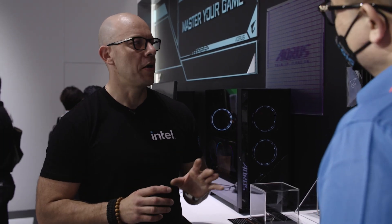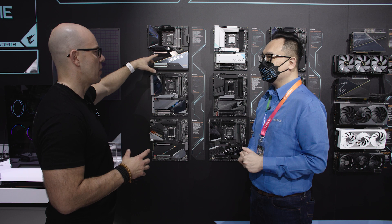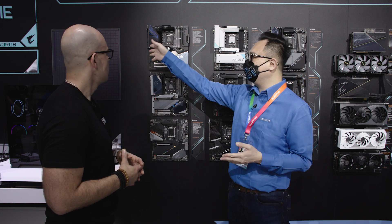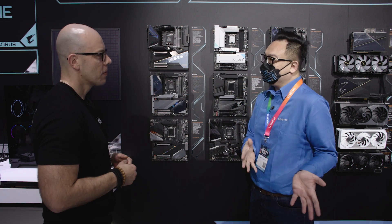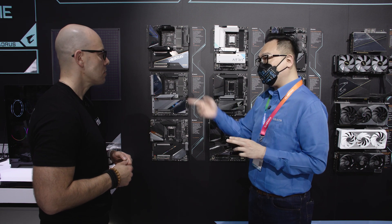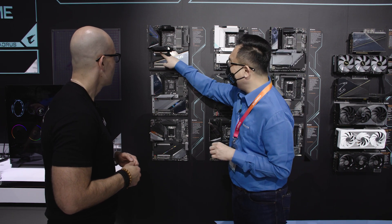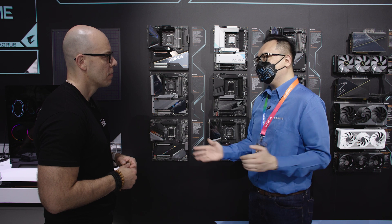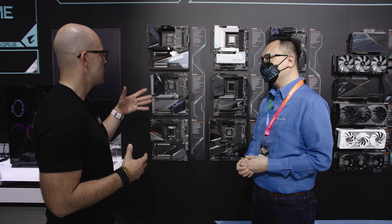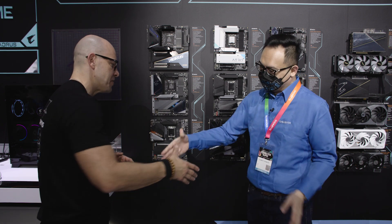For the main PCIe slot, you guys reinforced it for the beefy video cards that are coming out — tell us more about that. Graphics cards are becoming heavier and heavier; even though we have GPU brackets and stands, we need to look after the slot itself. It's a PCIe Gen 5 slot. We have to provide reliable, consistent signals, and you can see the surrounding is metal, which also shuts out EMI interference. Thank you for having us today.